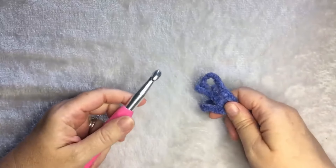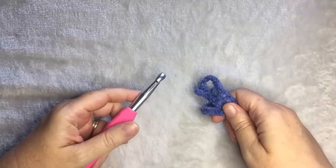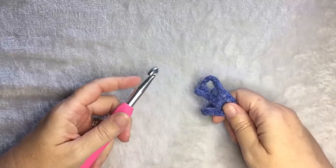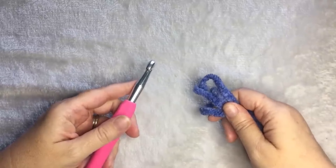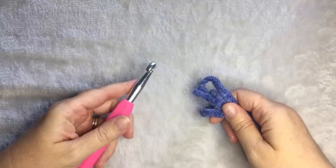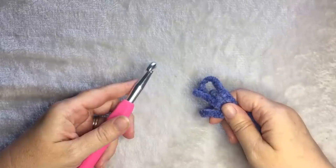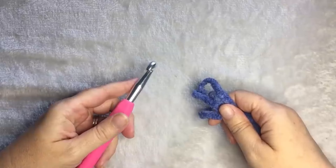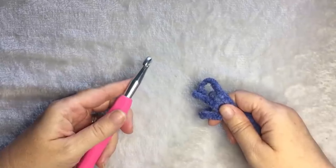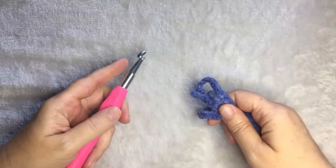Hi, this is Heather from A More Crafty Life. Today I'm going to show you how to do my gray and green easy striped blanket using a double crochet together stitch, or kind of a cluster stitch. It's an easy blanket that works up pretty quickly. I made the original one using Bernat Baby Blanket yarn self-striping in Sprouts, which is a great gray, green, and white self-striping yarn. I used two skeins of that and a 9mm or N crochet hook.